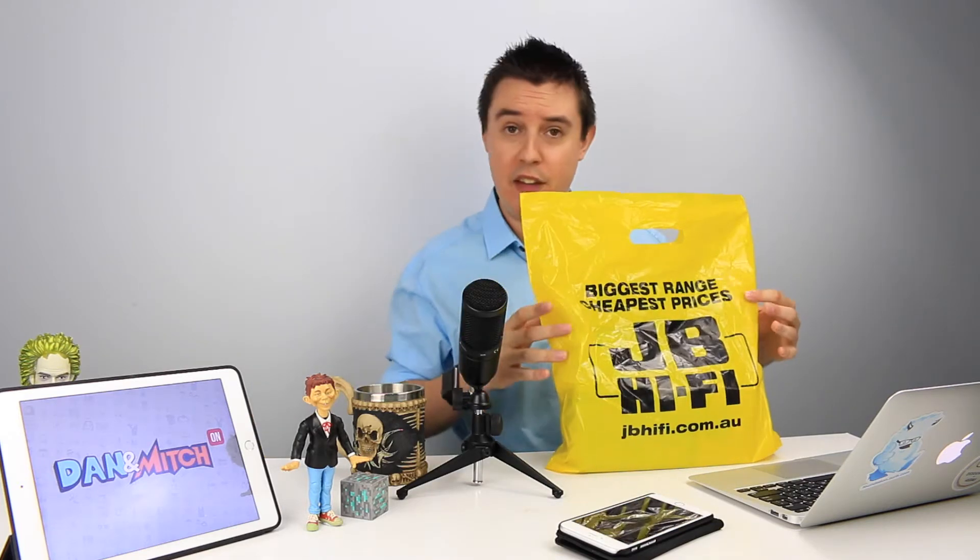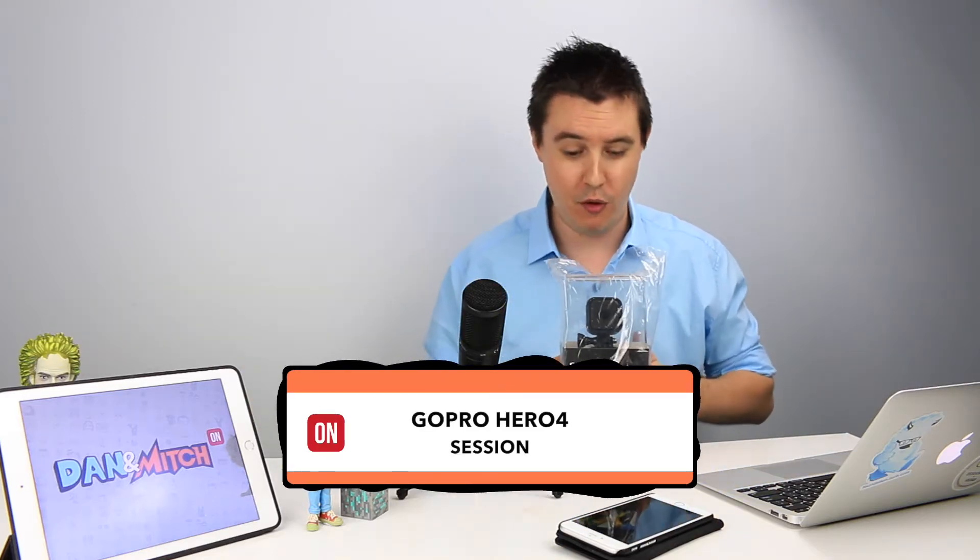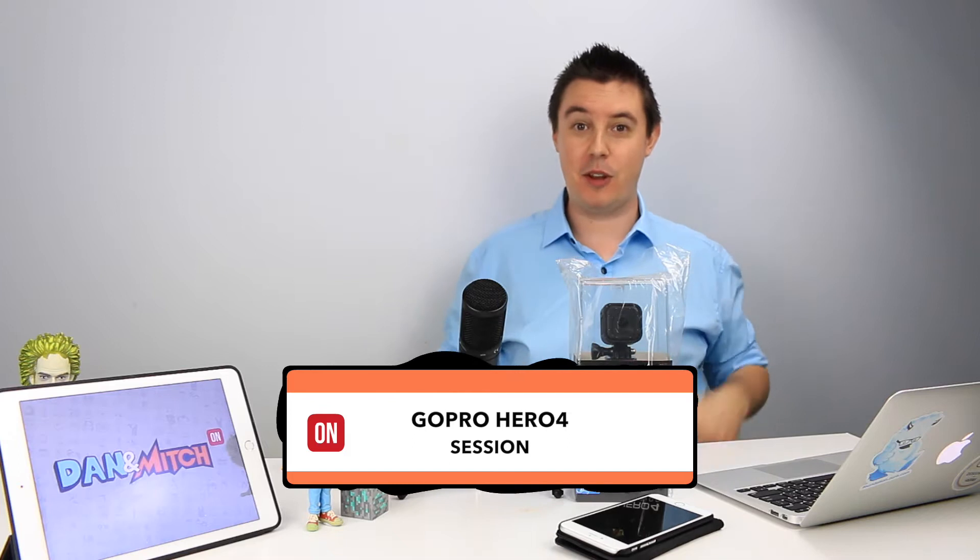Hey and welcome to the Dan and Mitch show. I'm Mitch and today we're going to be doing a very special unboxing of a brand new toy I just bought. So what is this toy? Well, gentle viewer, from a little store I like to call JB Hi-Fi — it's a GoPro Hero 4 Session. So is it any good? I don't know. We'll find out. Roll the title!